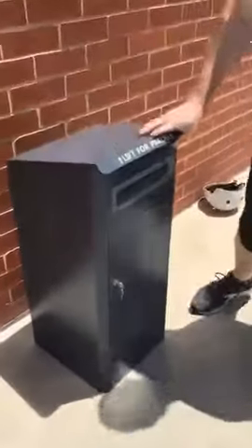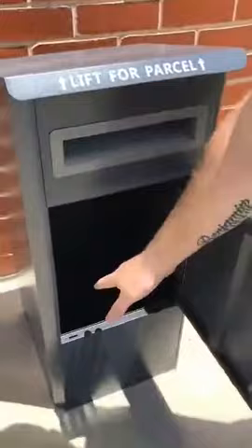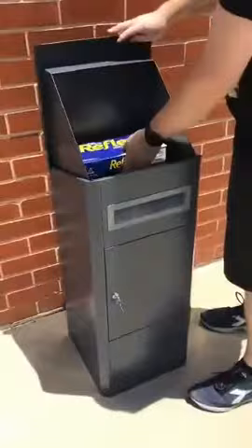The lid lifts up, opens up by a key. Inside there's four Dyna Bolt spots to bolt that down securely. All you need to do is lift it up, drop them in, drop it down.